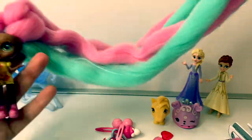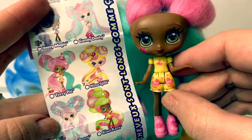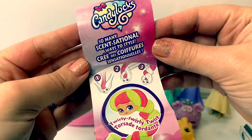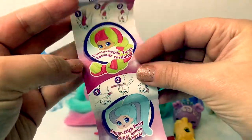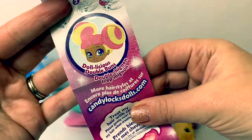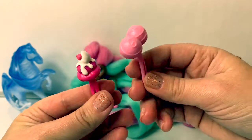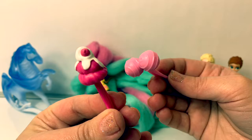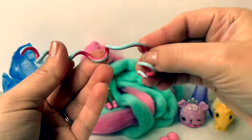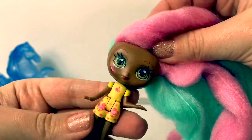And her hair smells good too. Look how long it is — pink and green. Her name is Cherry Pie and she smells like cherries. Mmm, yummy. So many sensational ways to style: twirly swirly twist, sugar high pony, dollicious double buns, treat my hair with care. These are hair accessories — these are candy drops, and this is the top of a cupcake. This is a hair spiral; you can spiral it down her hair. I just love the cherry scent. It smells so delicious.